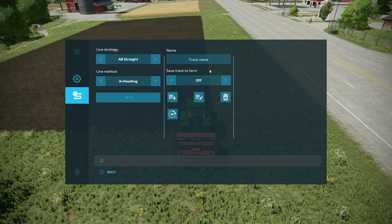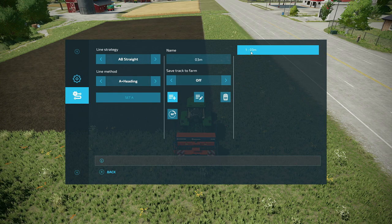The next thing I do is go to the track name and name it by the implement width. This one's three meters, so I'll name it 03 meters. The reason I use 03 is because as I add tracks, they're listed in numerical order. If I just put three meters, it'll end up below other tracks that are wider, like 12 meters, because 12 starts with a one. So for anything under 10 meters, I put a zero in front.